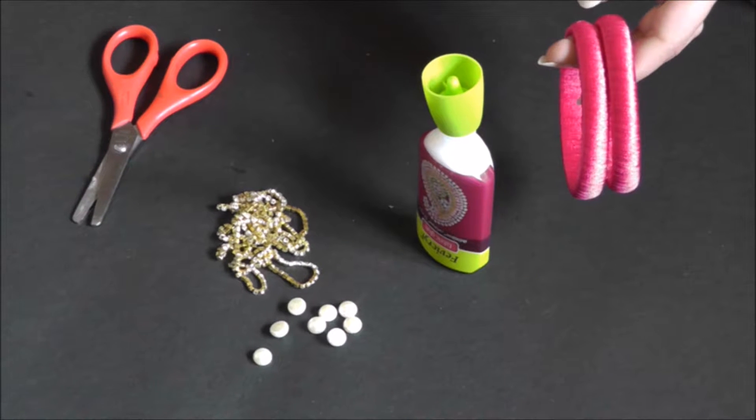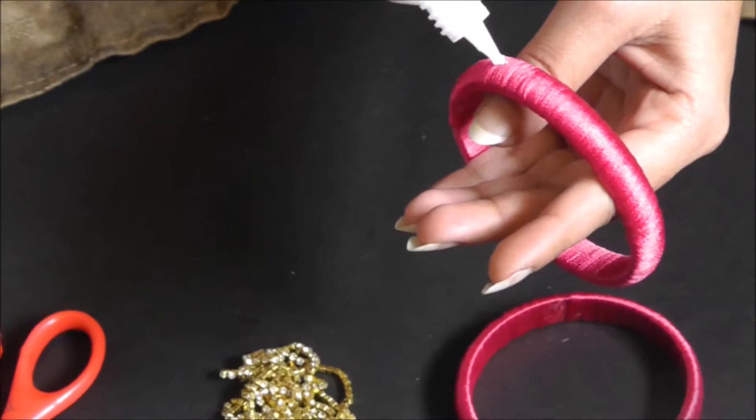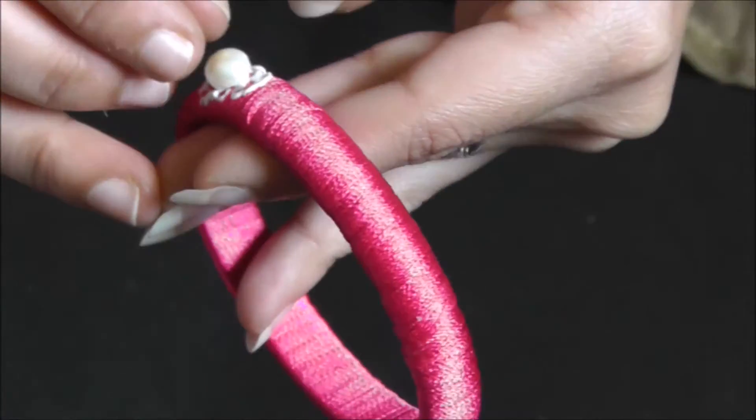I have already wrapped the bangles, so please see the below link to wrap the bangles. Take the wrapped bangles and now apply glue at one place, then put the pearl there.